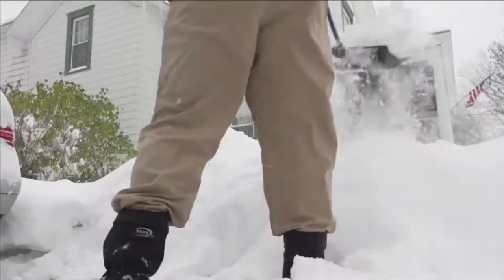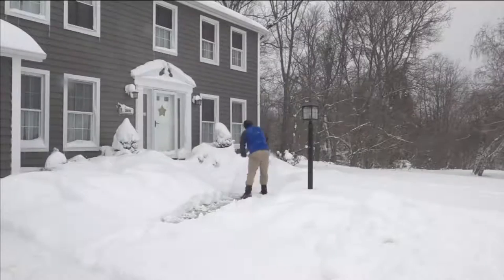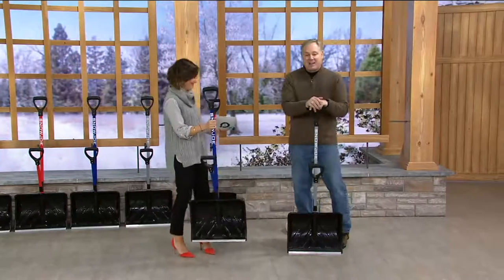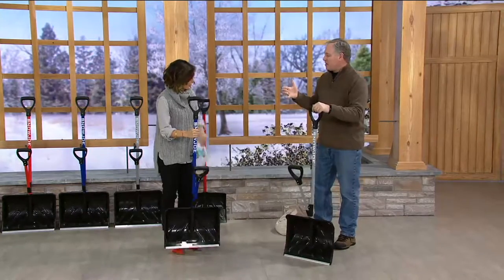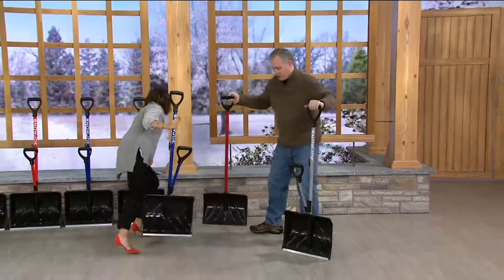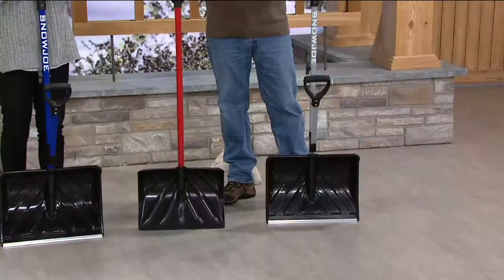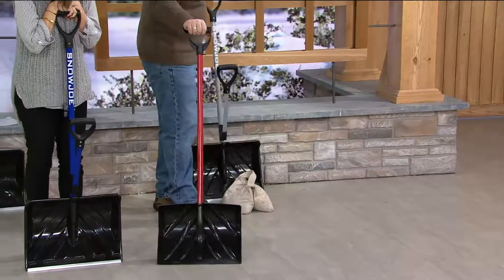50,000 folks have called in to order this shovel because it gets the job done easier and, more importantly, it's easier on your body because of the way it's designed. So I'm going to show you — and by the way, I always shovel snow in orange pumps. What makes this shovel so unique? Basically, it and a traditional shovel look similar with handles about the same height, but the way you use it is so much different.